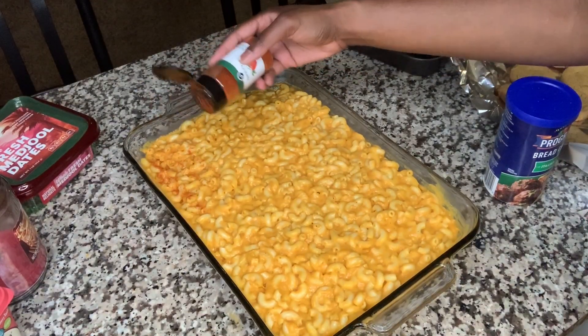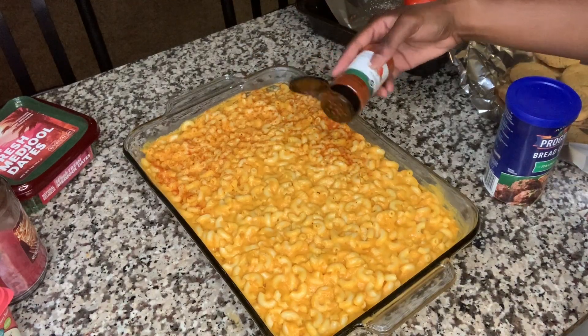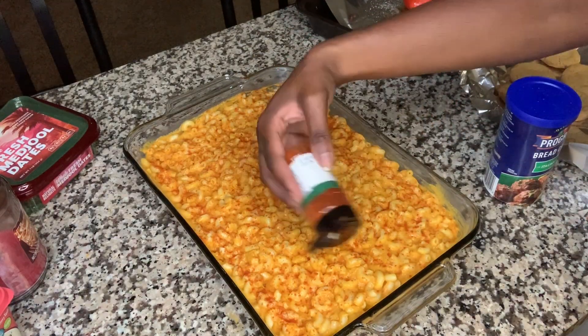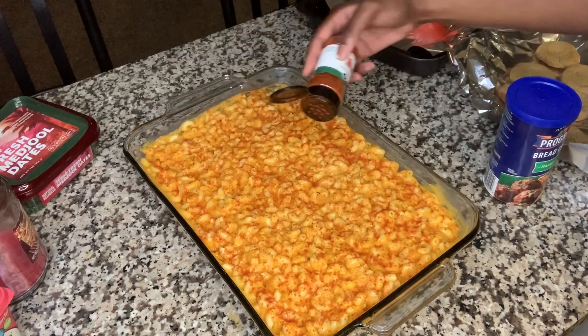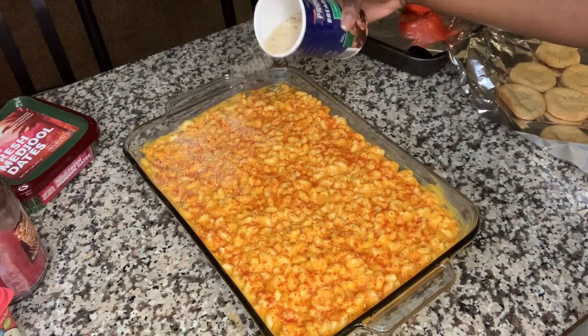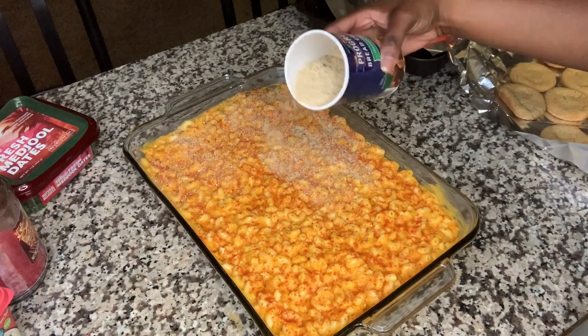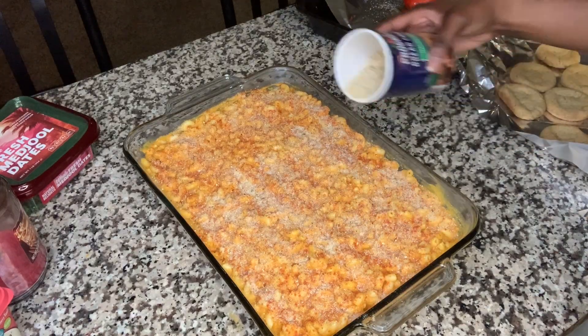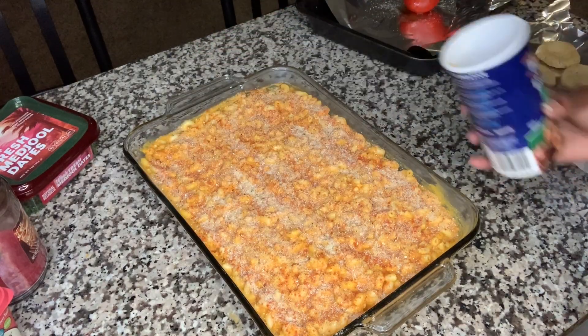Let's work on this crust. For some color, I always add paprika because my mom always does. We're gonna add breadcrumbs on top, then go in with some scoops of butter on top so when it melts it makes this nice crunchy crust for the mac and cheese.